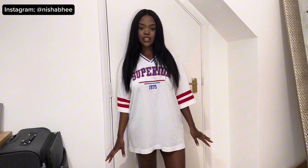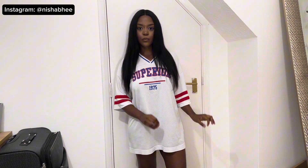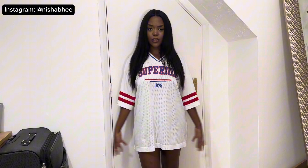Hey guys, welcome back to my YouTube channel, it's Nisha Rogers here. As you can tell by today's title and thumbnail, we're going to be doing a Skims loungewear dupe from Shein review. So without further ado, before we get on to the video and try things on, please like, comment, subscribe and share, and comment down below whatever you would like.